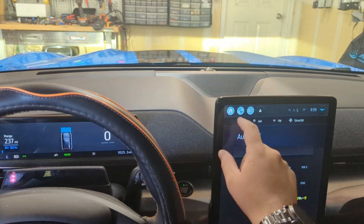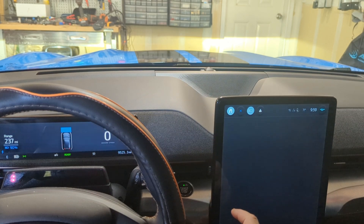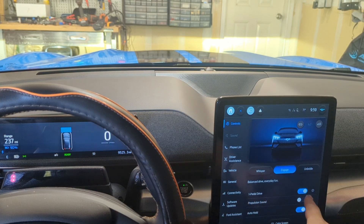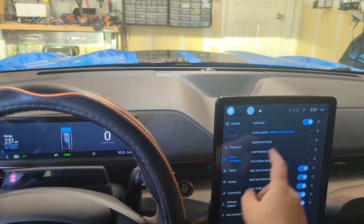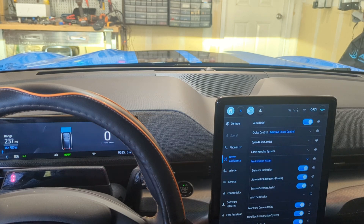All right, so to start this off, let's make our settings check. We are going to have one-pedal driving on for the first test, no propulsion sound, and our assistance. Pre-collision, everything is turned on, alert sensitivity is normal.